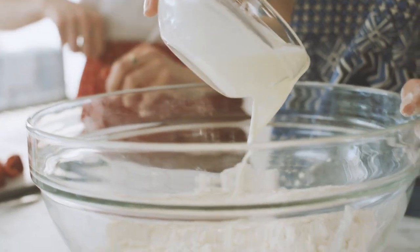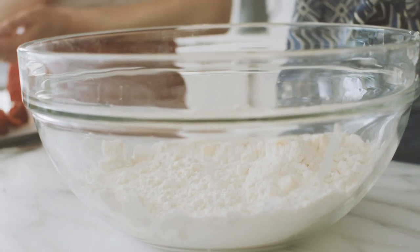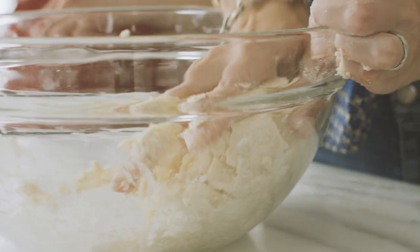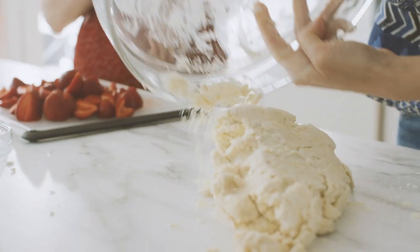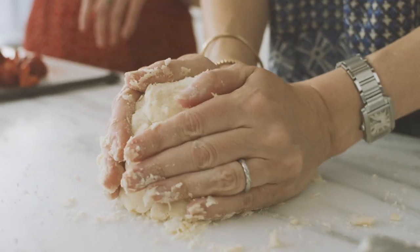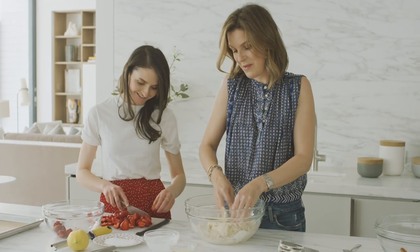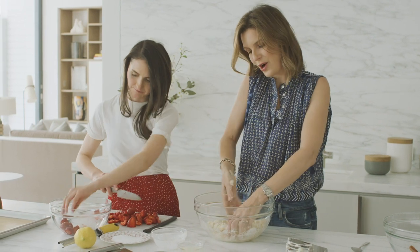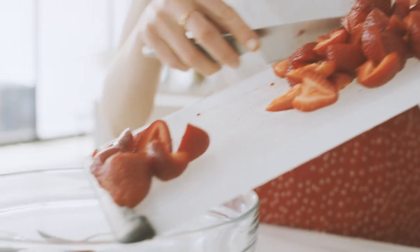Once the butter is cut into the dry mixture, add the half-and-half. Mix it very lightly with a light hand until all the dry bits are moistened, then bring it together a couple of times with your hands. Hands are your best tool — you can feel the dough and won't overwork it the way you might in a food processor.